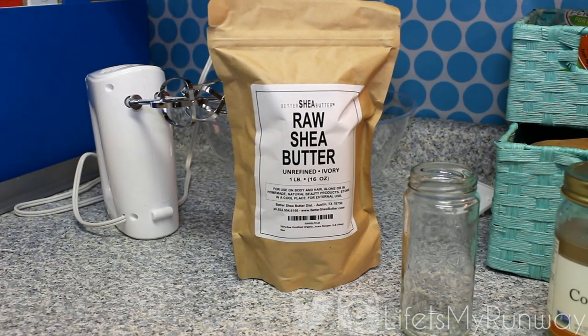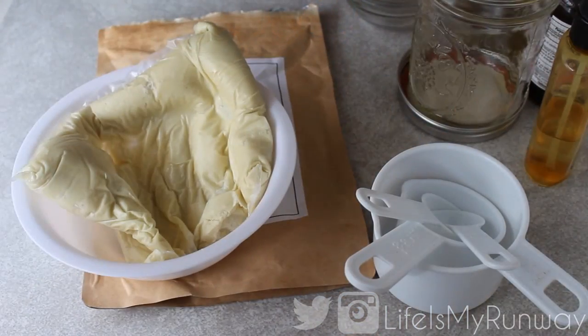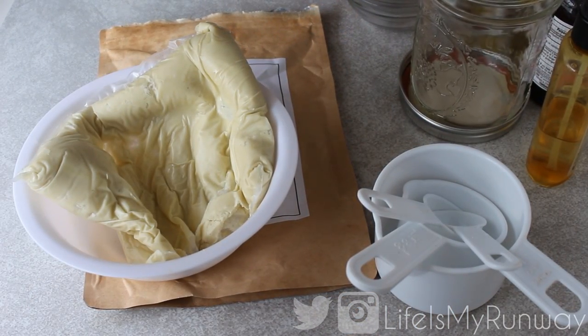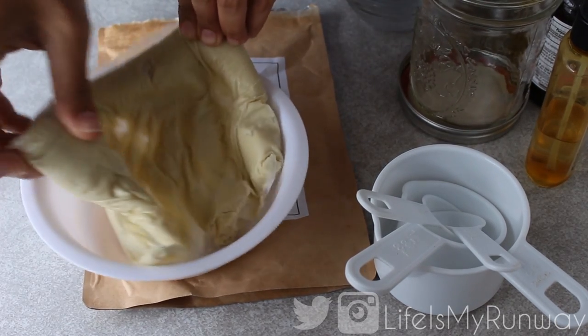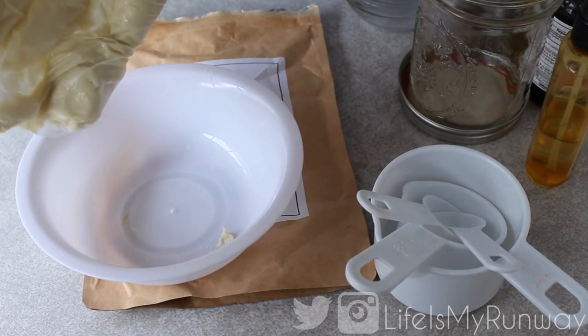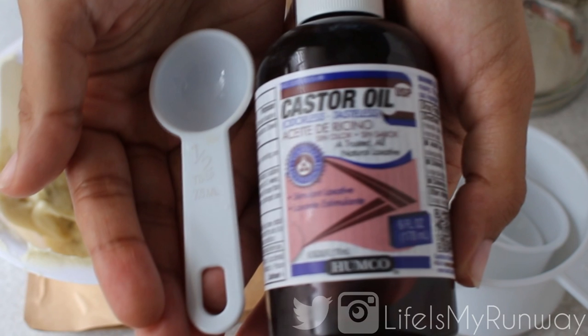So I'm going to go ahead and break that package open. I love it because it actually comes in a refillable package, so if you don't use it all you can just put it right back in the package it came in. I'm going to pop mine in the microwave for about 15 seconds just to make it easier to get out of the bag. I use about one cup of the shea butter.